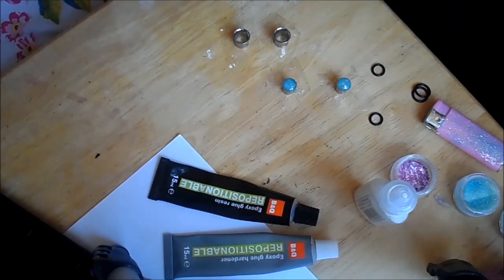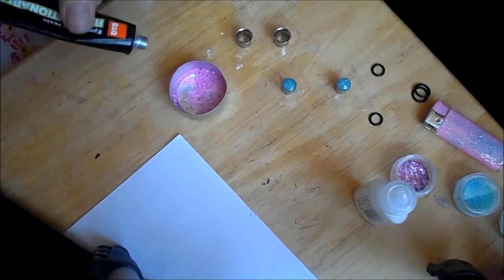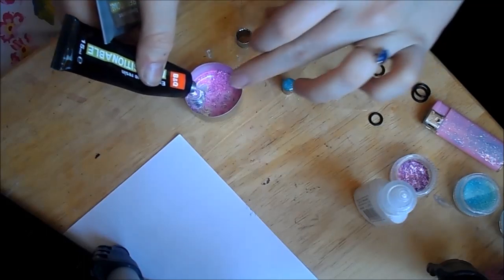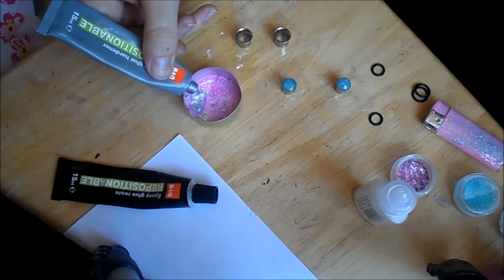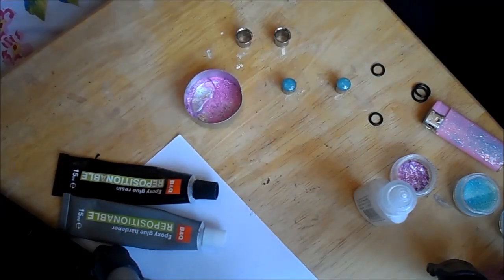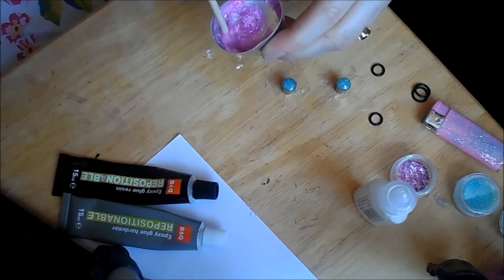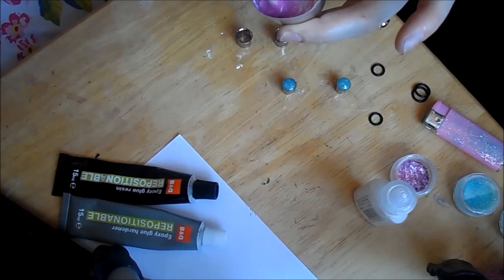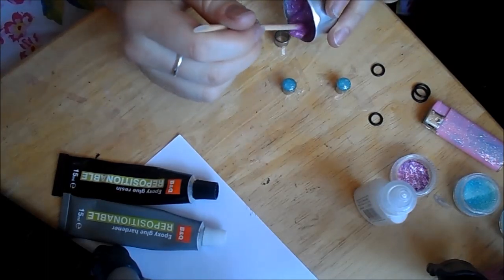Now you have the glitter in there, you want to get your resin and your glue hardener. You want to do 50/50 — so one, two, three of glue, and one, two, three of hardener like that. Take your orange stick and start mixing. It's better to mix it slowly, otherwise you can get air bubbles, and you want to work quite quickly as well because you don't want it to go hard.